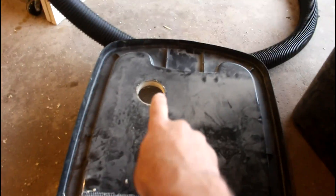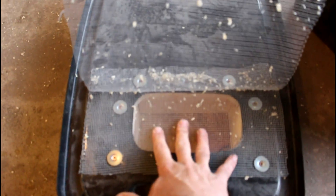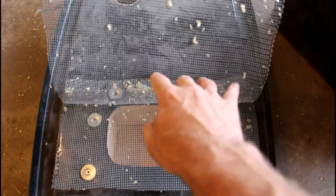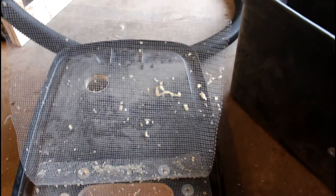And then on the top, I drilled a hole which is the same size diameter as the hose. And then I put this 1/8 inch screen mesh and I screwed that on the bottom of the lid there. And then I draped this other 1/8 inch mesh down to kind of help prevent the chips from getting in. And that seems to work pretty well.